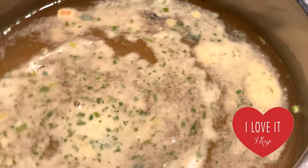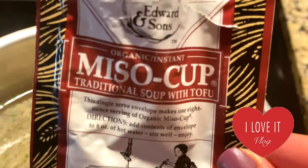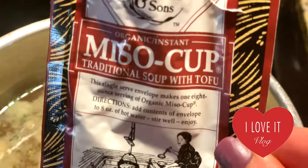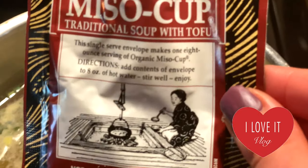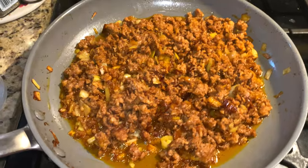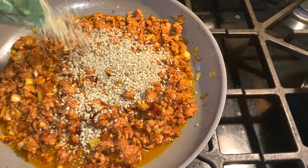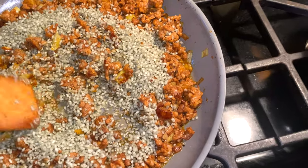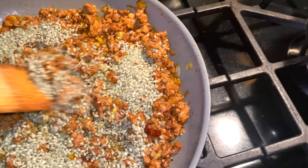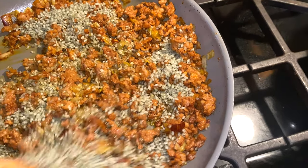The broth is ready. I added to the boiling water this brand called Edward and Sons — a miso cup traditional soup with tofu. So it's a miso soup kind of broth that I'm making for our risotto. I'm going to add the rice dry, and sauté everything so it's going to be crispy before I start adding the broth to make it perfectly cooked.